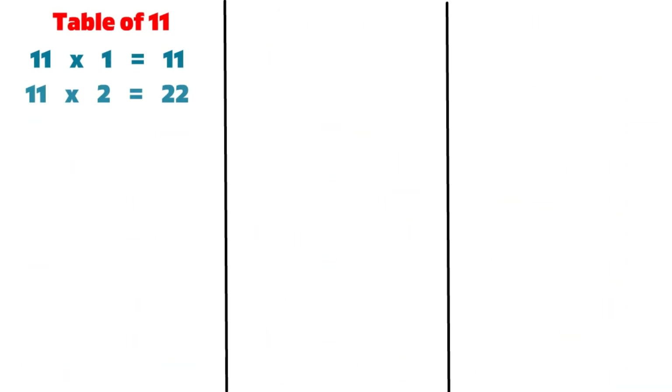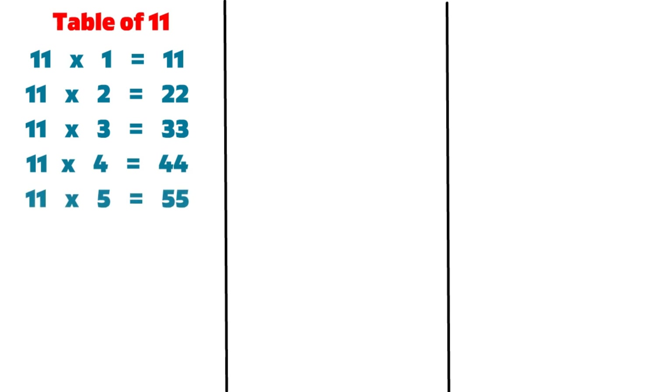11 1s are 11, 11 2s are 22, 11 3s are 33, 11 4s are 44, 11 5s are 55.